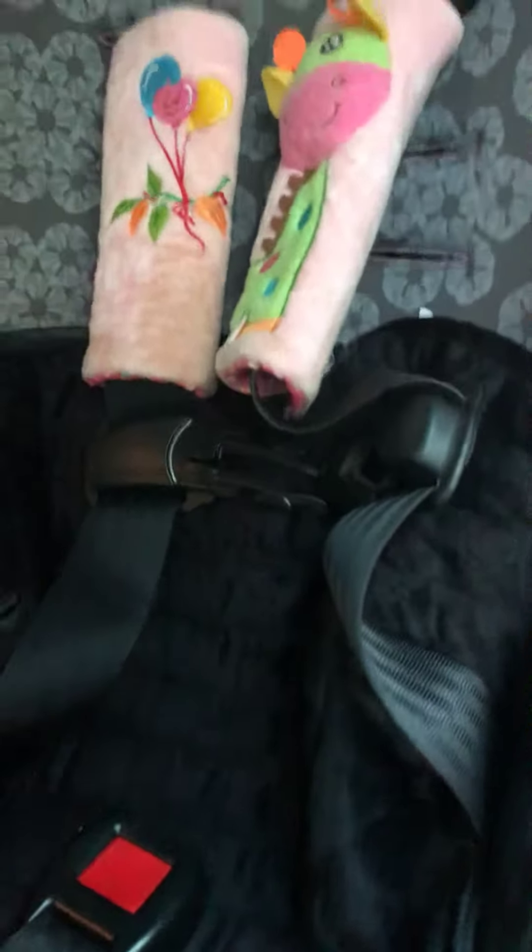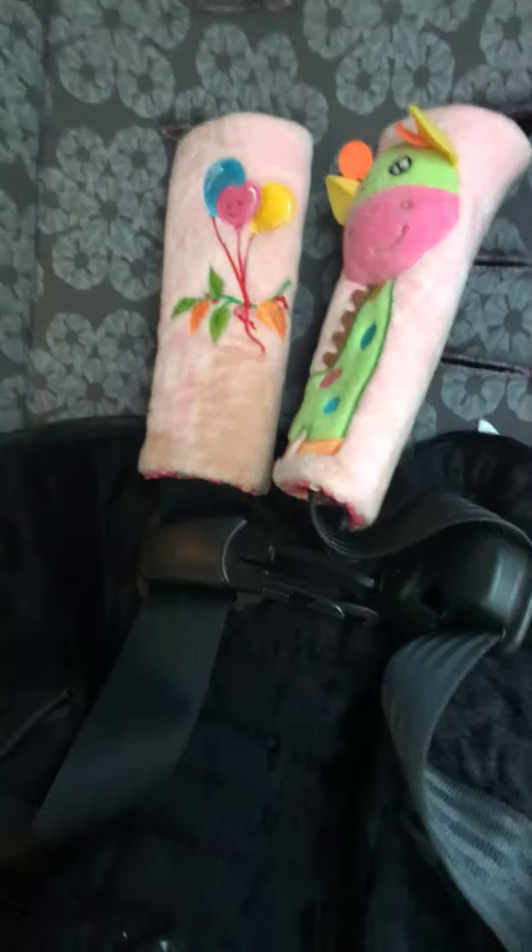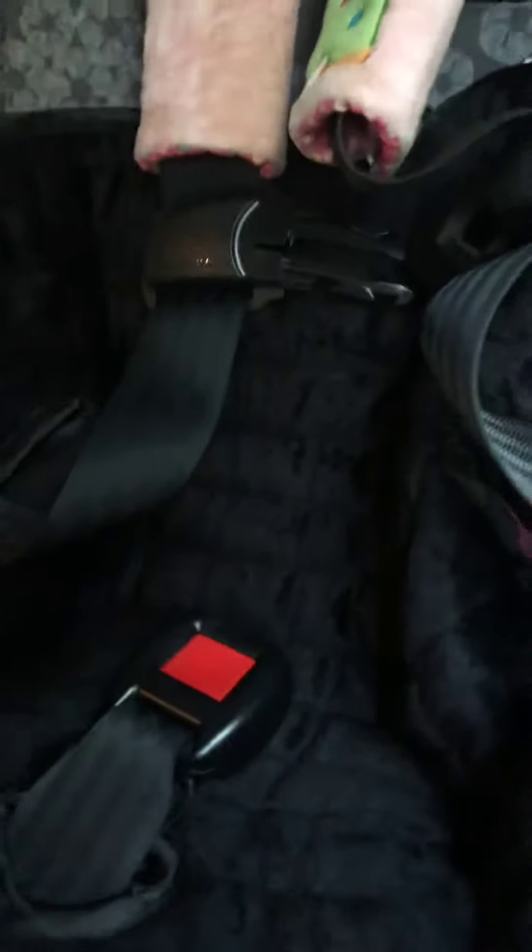It does come with an extra security strap, which I've just put to the side in case I need it, because I don't currently need it right now.